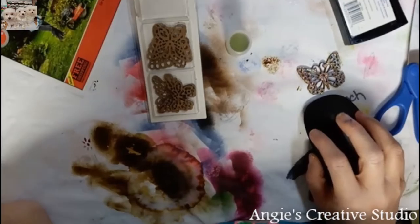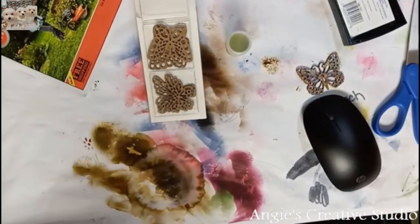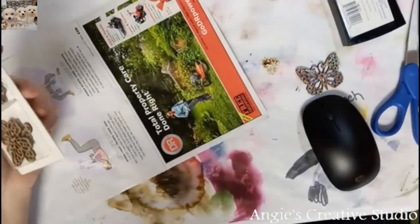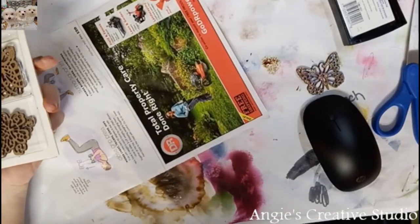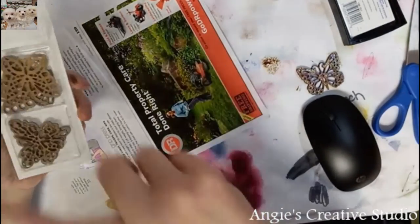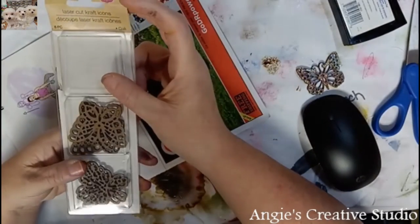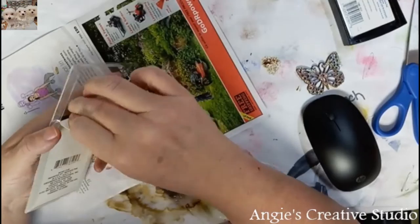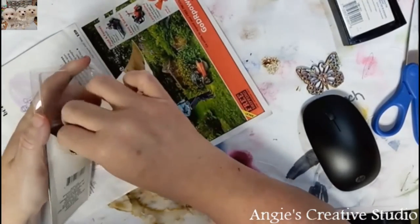Welcome back to Angie's Creative Studio. I'm Angie and we are going to try to emboss these wooden deals — laser cut deals from Dollar Tree — and see how well it goes.